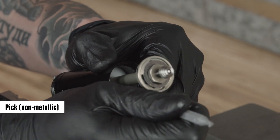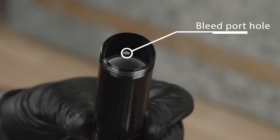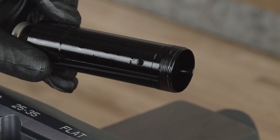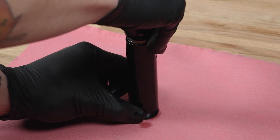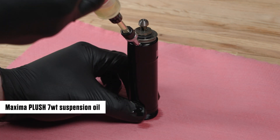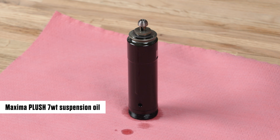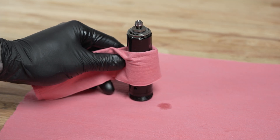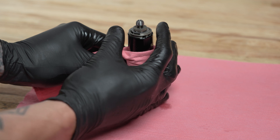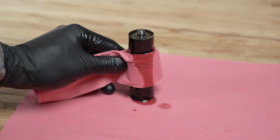Using a non-metallic pick, push the IFP evenly into the IFP tube until the hollow end is just below the IFP tube bleed porthole. The IFP should not cover the bleed porthole. Push the piston down until it is approximately 5 mm above the end of the IFP tube. Inject suspension oil into the IFP tube until it is full. Oil will fill the IFP tube above the IFP and below the piston. Hold a shop towel around the IFP tube. Push the piston down and into the IFP tube until it stops.